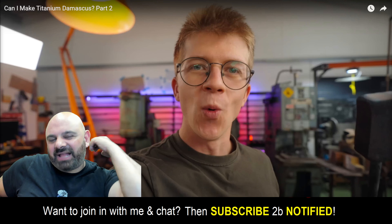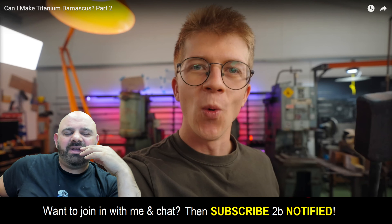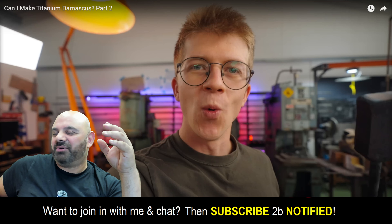This is a guy called Alex Steele. He's a British welder who's gone all the way over to America. I love the fact his surname's Steele and he's a blacksmith — I just think it's like the coolest combination ever.